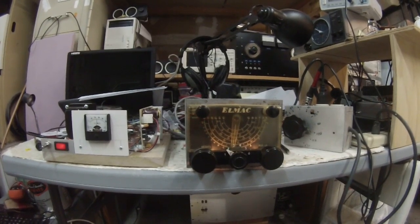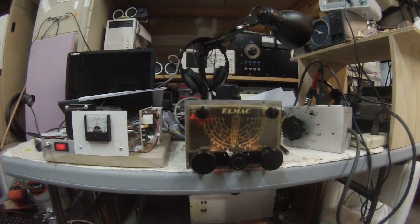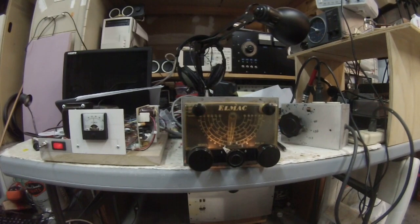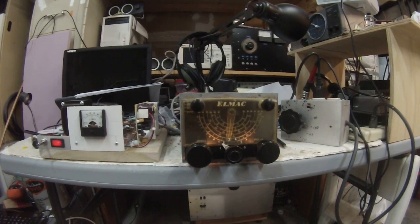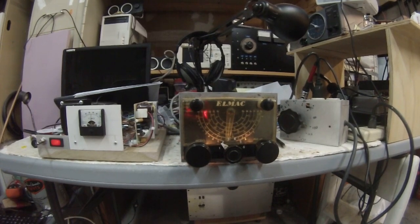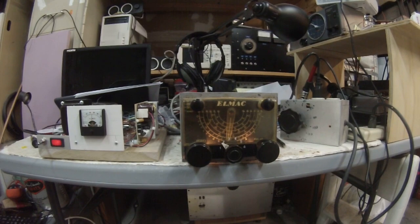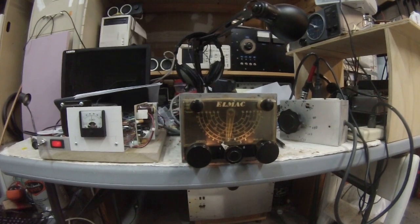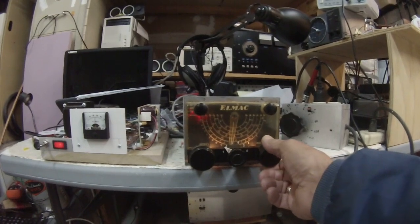Here we are on 75-meter sideband. It tunes 80, 40, 20, 15, 10, and 160 meters plus the broadcast band. We're so accustomed to setting an SI-5351 on a specific frequency and having it not move, but these receivers move around a bit. It's in a cold garage, and as things start to warm up with no covers on it, it almost becomes like an oven to keep things warm — but everything's out in the open so you get a little drift.